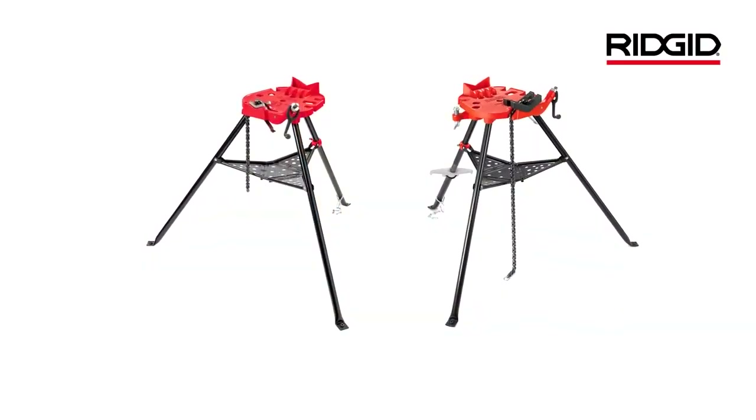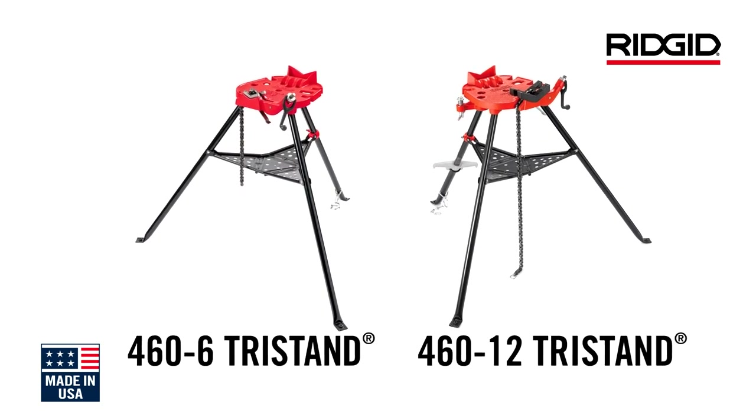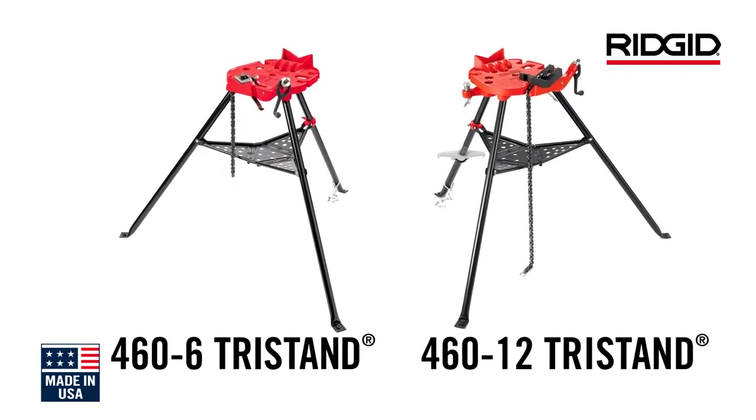Hi, I'm Larry Fisconich, Product Manager for RIDGID. The lineage of the RIDGID portable tri-stand pipe vises have provided legendary performance for the pipe fabrication and electrical contractors for generations, designed and purpose-built for the end users in mind.